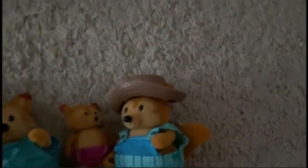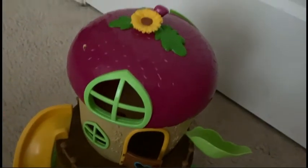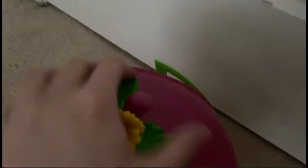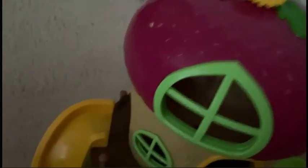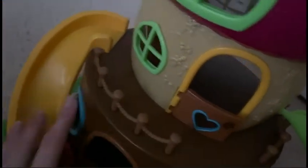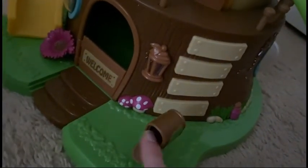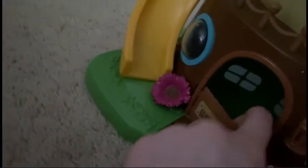Now we're going to open up the acorn. So this is the acorn house. It has a pretty roof, and it has in here a little door, a slide. This is like a little balcony. It has stairs, a mailbox, which the lid opens up. There's a little logo.